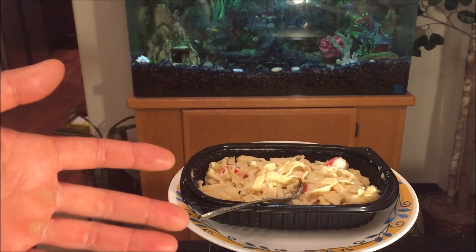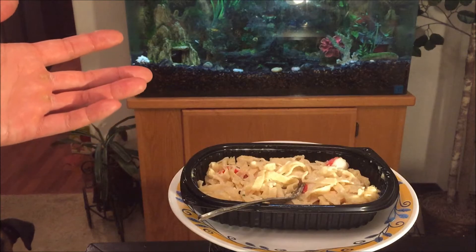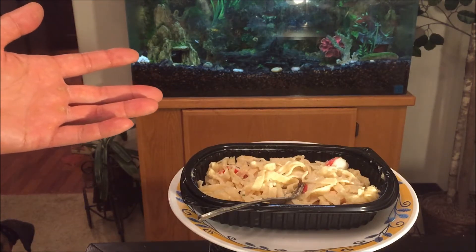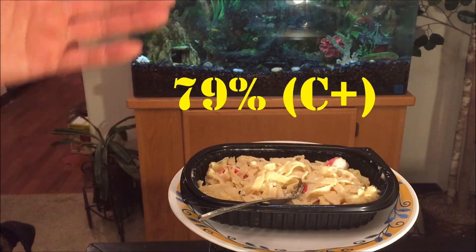So on a scale of 100%, considering the price at only $3.88 and how easy it is to heat up, I'm going to have to hit this up with a 79%.